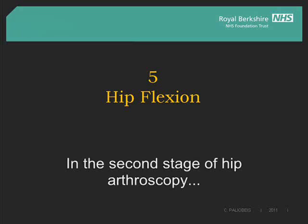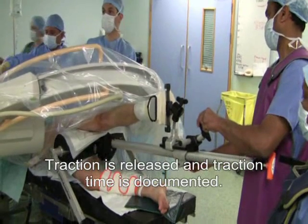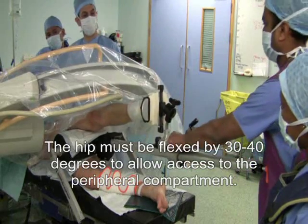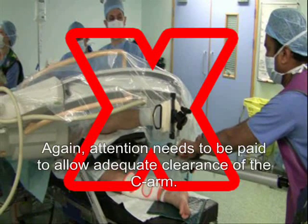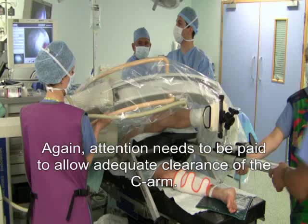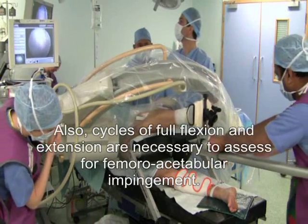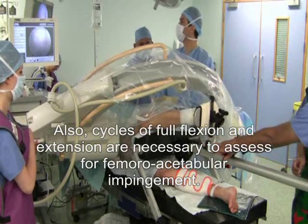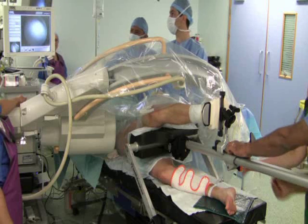In the second stage of hip arthroscopy, traction is released and traction time is documented. The hip must be flexed by 30 to 40 degrees to allow access to the peripheral compartment. Attention needs to be paid to allow adequate clearance of the C-arm. Cycles of full flexion and extension are necessary to assess for femoral acetabular impingement, and back to neutral flexion.